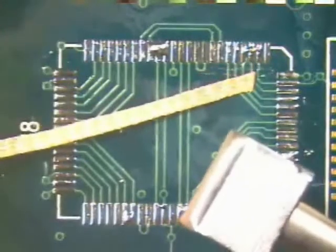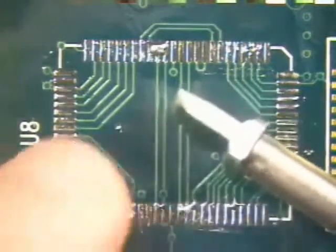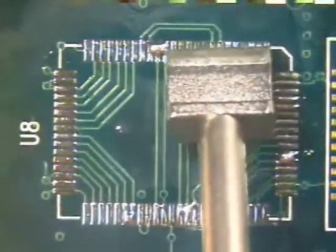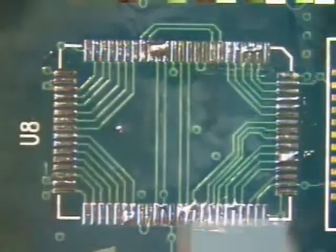Note that one side of the blade tip is straight, while the other side is beveled. When using the blade tip, place the beveled side toward the board surface. Select a solder wick and tip that are similar in size to the pads being desoldered. If the wick or blade tip are too large, there is a risk of damage to the surrounding areas of the board.